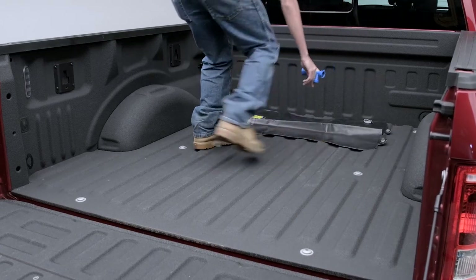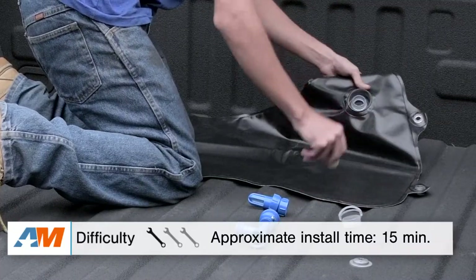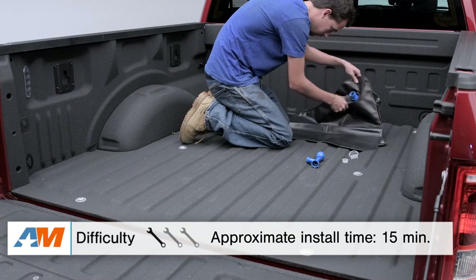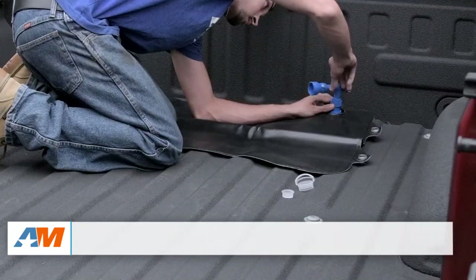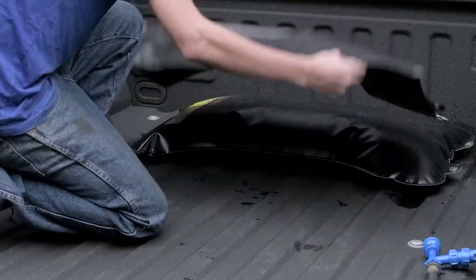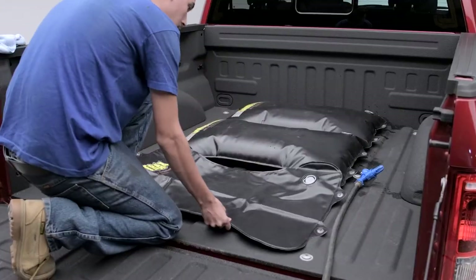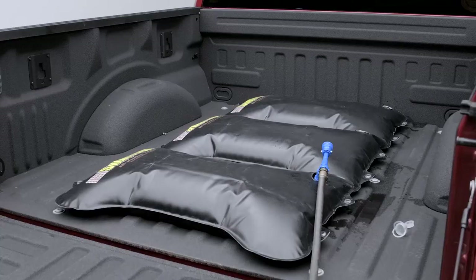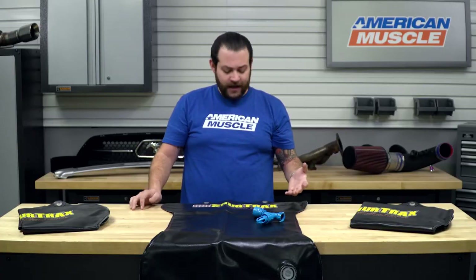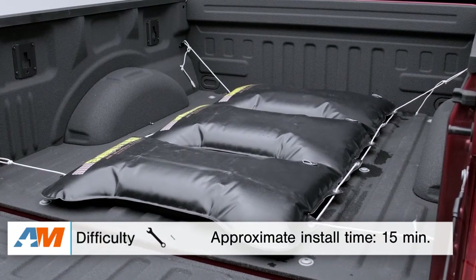Switching gears to the installation portion of the video — like I said, you're looking at a solid one out of three wrenches in the difficulty meter and less than 15 minutes to get these into your truck. The ease of install is definitely a huge selling point, as there's really nothing to it. This comes with the adapter right here on the table. You essentially fill it and then tie these down in the back of your truck. These aren't gonna come with any type of line, but they have holes so you can attach them to your recovery points in the back of your truck.